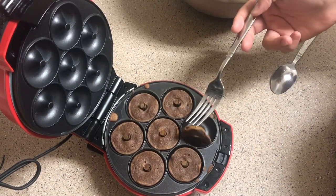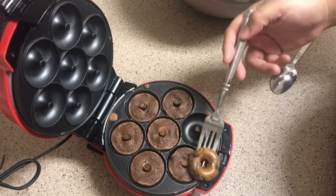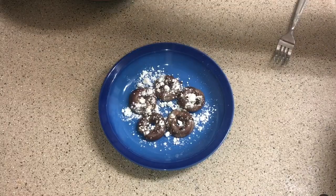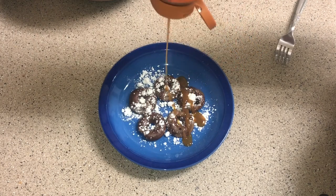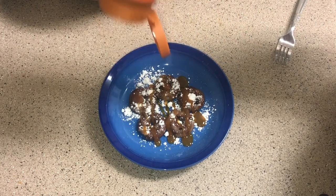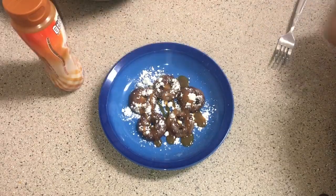Honestly, I do not recommend making this because it was whack — it was honestly whack, I'm not gonna lie to you guys. I added some powdered sugar and a caramel drizzle on top, but I just didn't really like the final results. Let me just be honest with you guys. On the plus side, my daughter did like it.